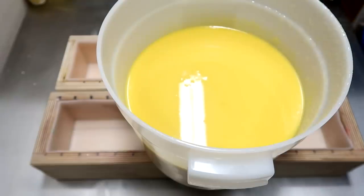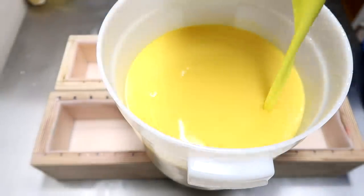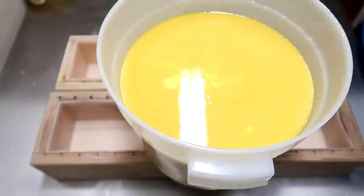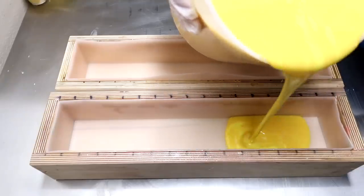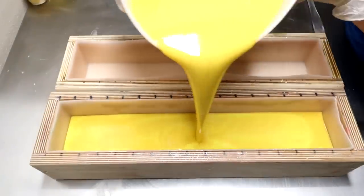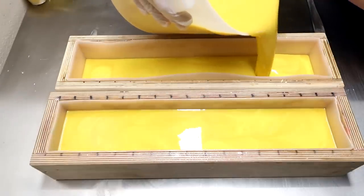Before I pour into the mold, I forgot to mention that I'm going to be taking this neon yellow and pouring it into the creamy yellow bucket. I'm not going to scrape out this container — I'm going to leave some of it in there for the top of the soap. So let's pour a little in here. It'll have a nice swirly, sort of marbled look on the inside. Pour a little into the other one as well.